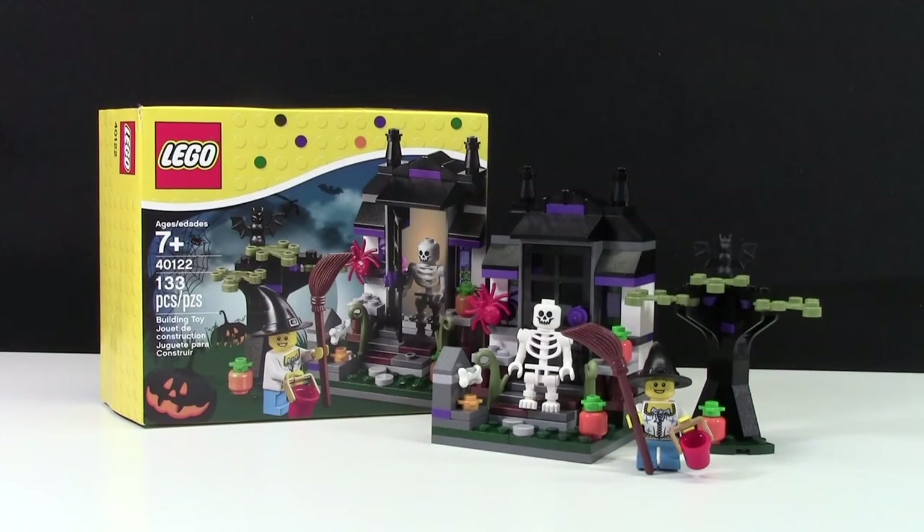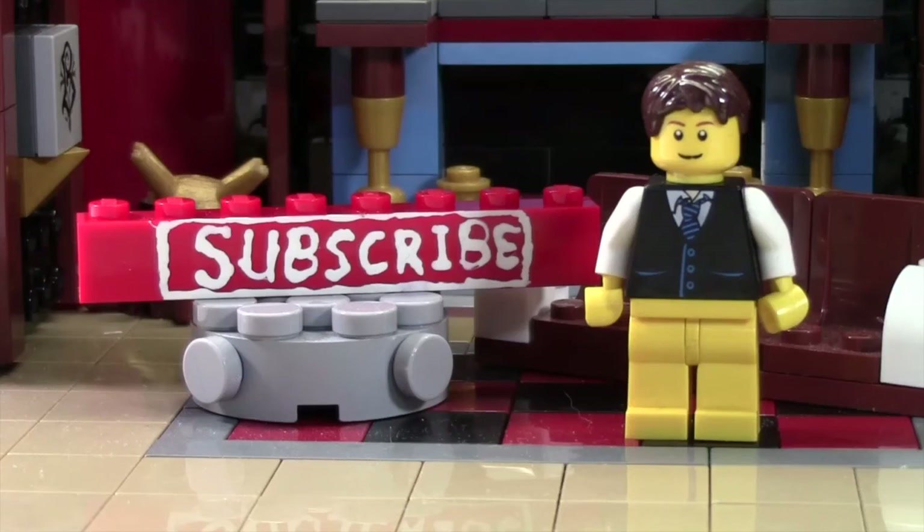I really hope you enjoyed, and I hope you have a really awesome Halloween. Thanks everybody for watching. Don't forget to subscribe. If you enjoyed this video and you want to subscribe for all LEGO all the time, click the subscribe brick and you'll subscribe to our channel.